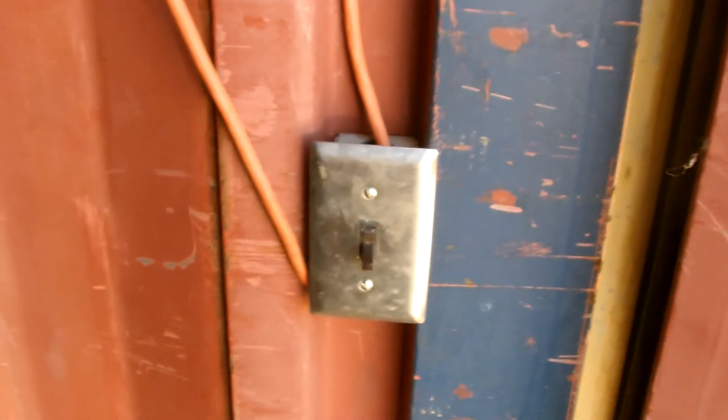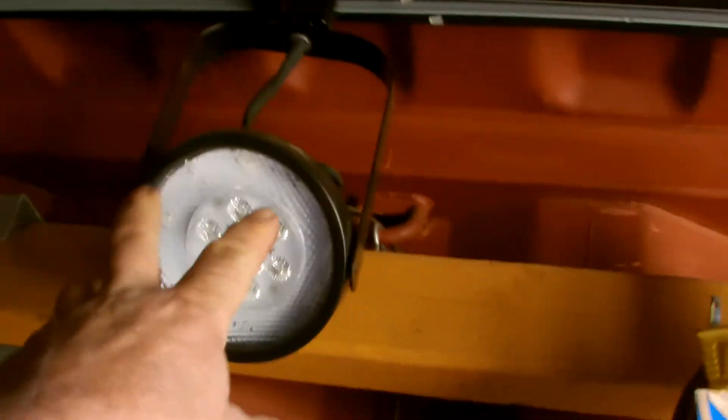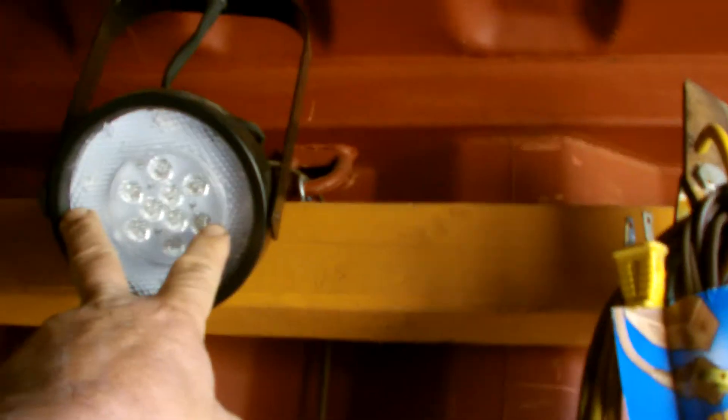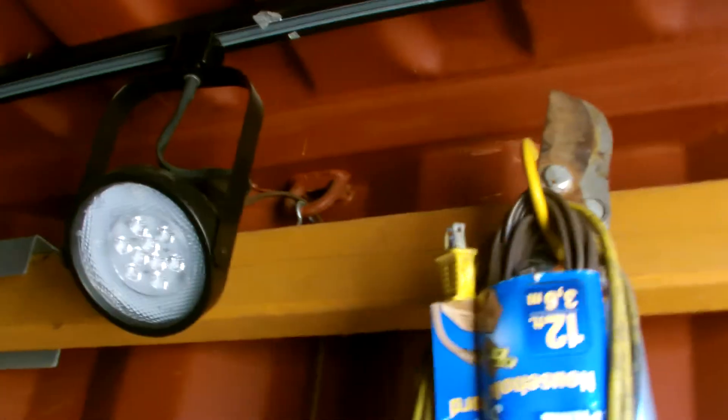This is the light switch for the container. When you walk in you flip the switch. Right now I have the LED Christmas lights plugged in. I could swap it out and use these big flood lights here simply by unplugging this wire, which goes to the Christmas lights, and plug in this one, which goes to the track.